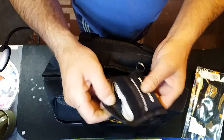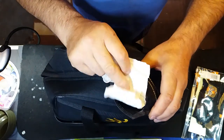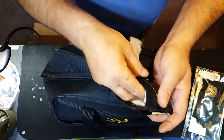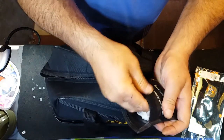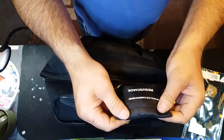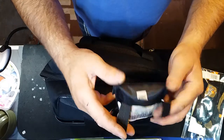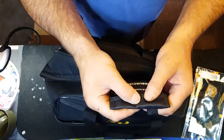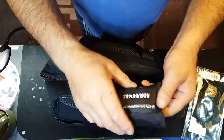A little first aid kit — you never know. There's a pressure pad for an open wound. It's not the biggest first aid kit, but if something happens you can apply pressure to an open wound until professional help arrives. As I was taught on my first aid course, I'm not going to save the person's life — I'm just there to do the best I can until the professionals arrive.